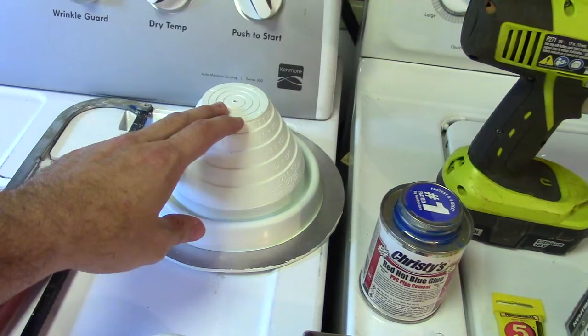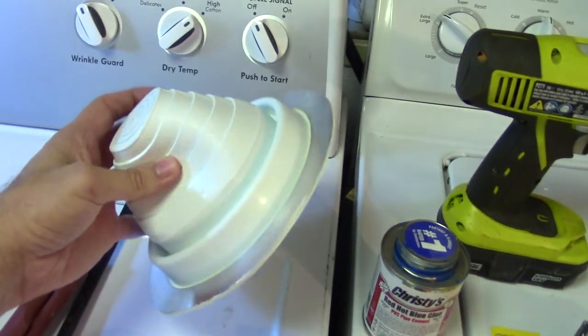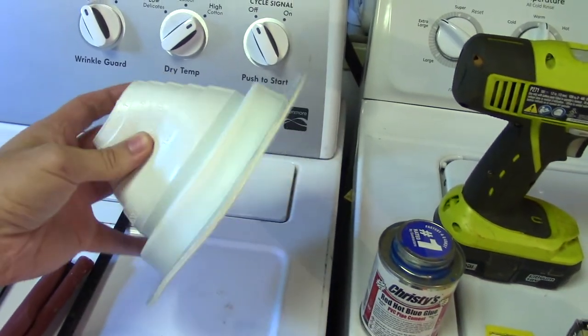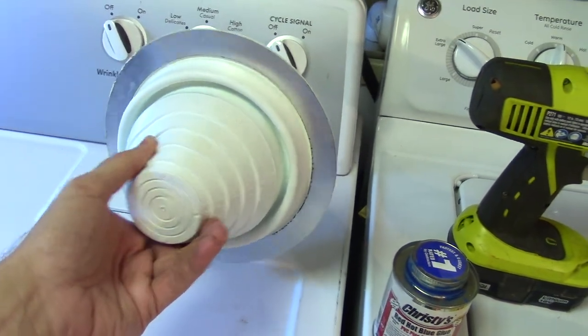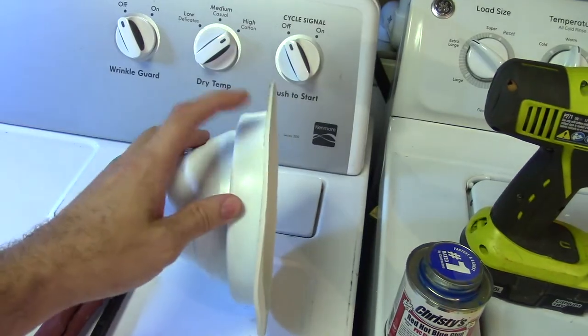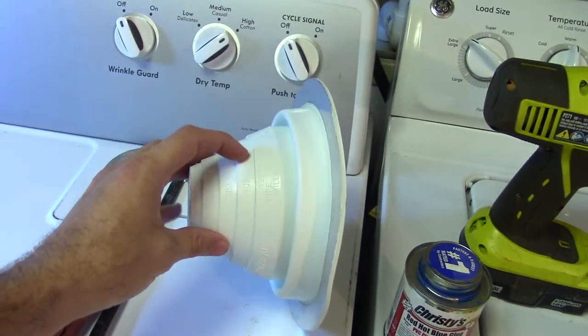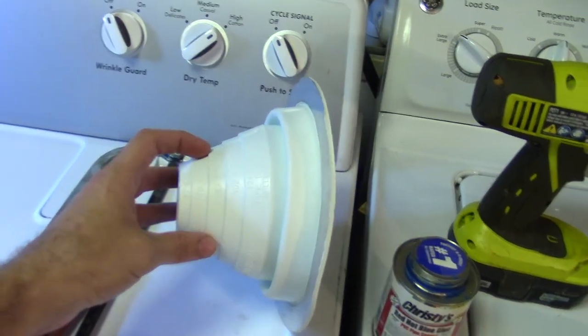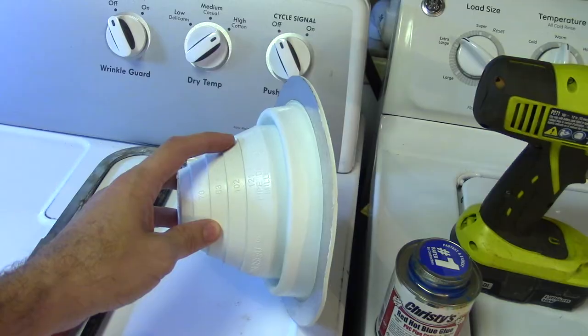This is an exterior pipe boot. You can find these on Amazon and we'll have a link in the description below. We like this one a little better because it'll drain the water off a little bit easier, and we'll show you how to do that in the other part of the video.